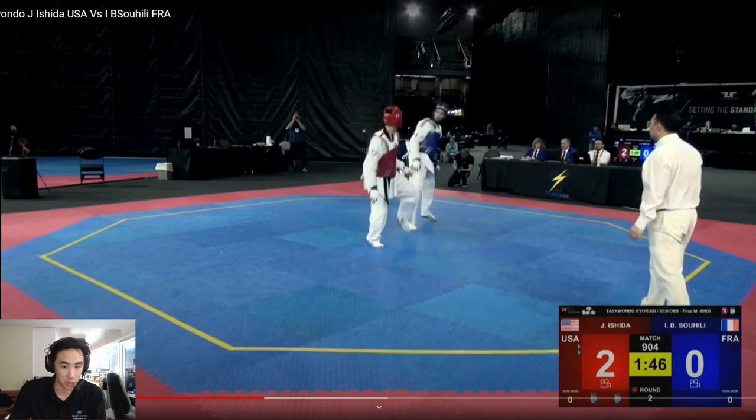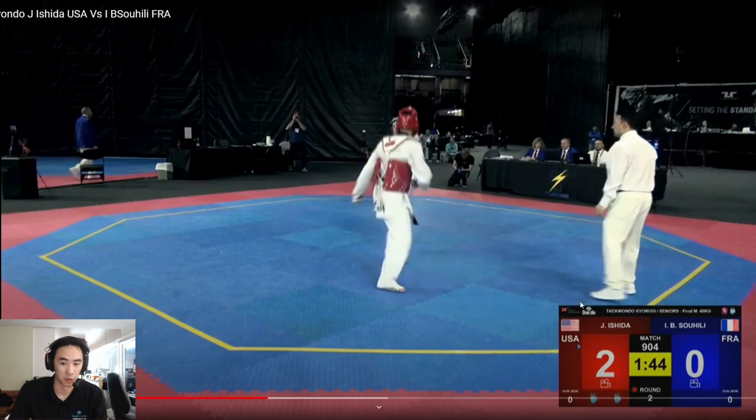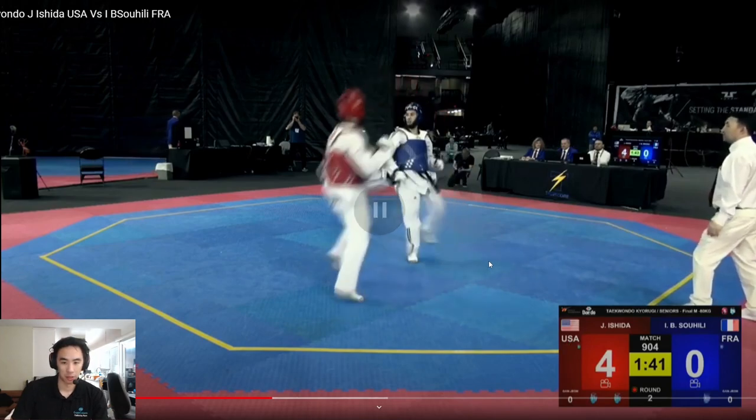Once again, going with that front leg, still trying to draw that back left leg out. At this point, France thought his left leg was probably safe to use, so he shoots it — but Ishida is unfortunately not quite ready. What's great here is he immediately slides in and tries to go for the back kick with a great amount of speed, sliding into distance to force a reaction out of France. Overall, great timing, great job.